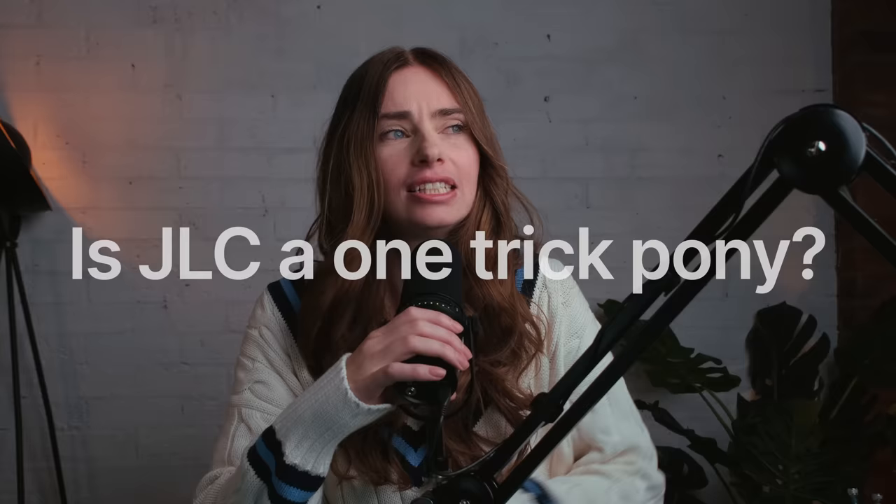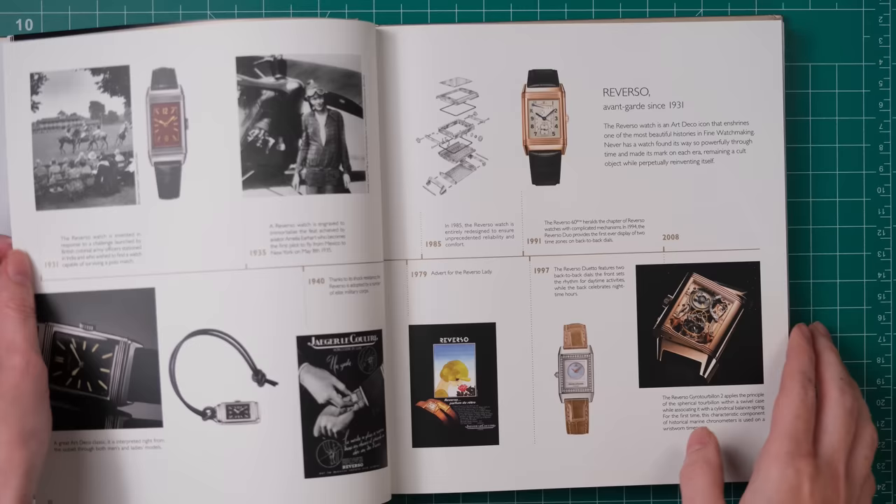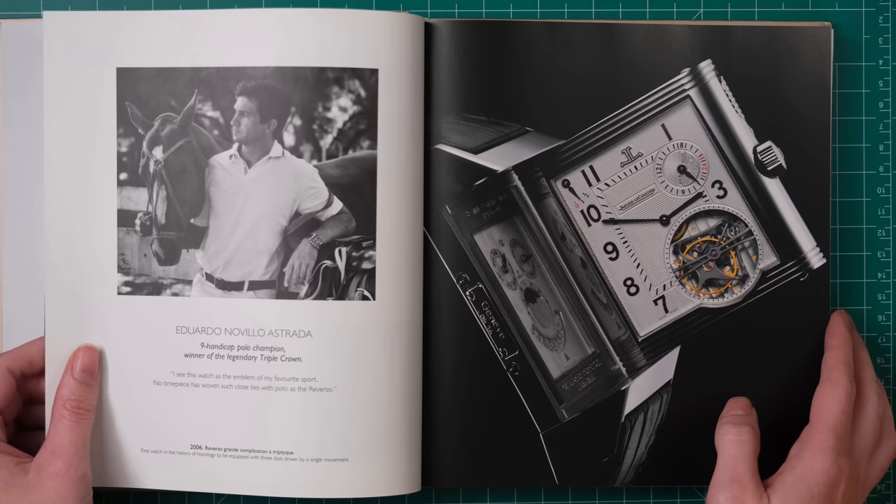And back to JLC — is JLC becoming a bit of a one-trick pony? I say pony because it's linked to polo. I've heard a few watch geeks insinuate this before, feeling like they're becoming a one-watch brand, like AP and the Royal Oak, and I see where this is coming from.